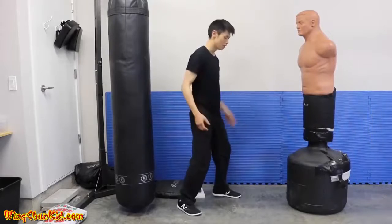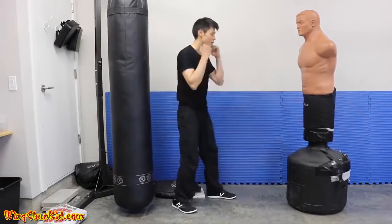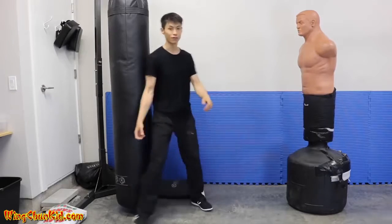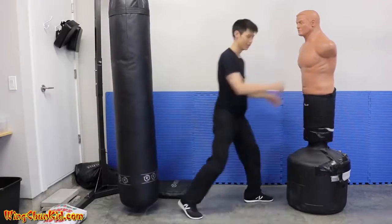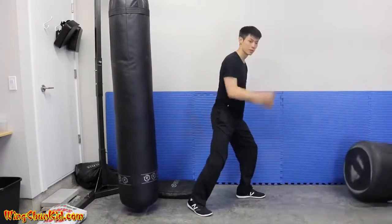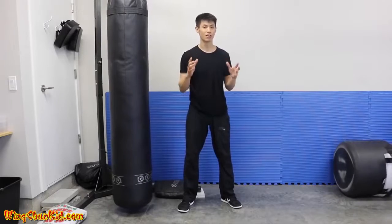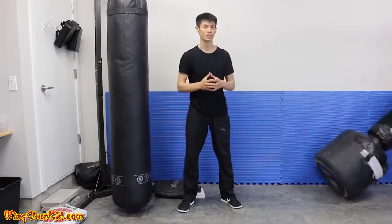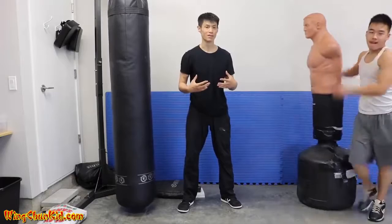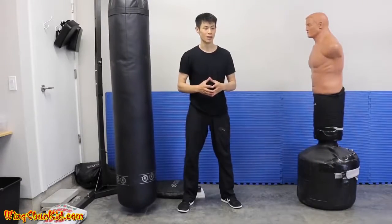Notice I'm not doing a big wind-up, not starting from here and moving in with a big motion - very little body movement. I'm only 135 pounds, considered a pretty light guy, but people tell me I hit pretty heavy for my weight, and I'm going to show you how to do that.